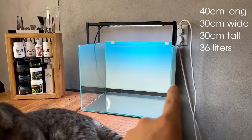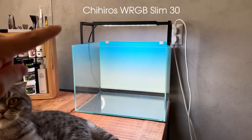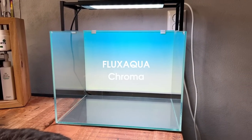This is a 40 by 30 by 30 centimeter aquarium, so it holds roughly 30 to 40 liters — not that much. The light is a Chihiros WRGB Slim and in the background we have a light screen from Flux Aqua.